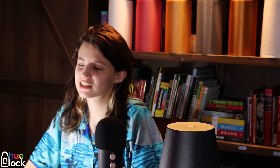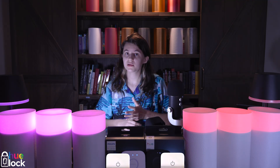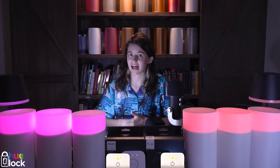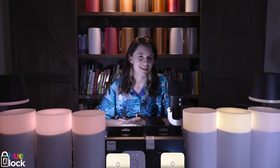Obviously, we have some limited space here in Eclectech, so we're only able to test four lights each. It would vary based on how many lights you have, but overall I would say the HueBridge Pro gives you a faster, more reliable performance. The version 2 gets the job done, but it can be frustrating when it lags.